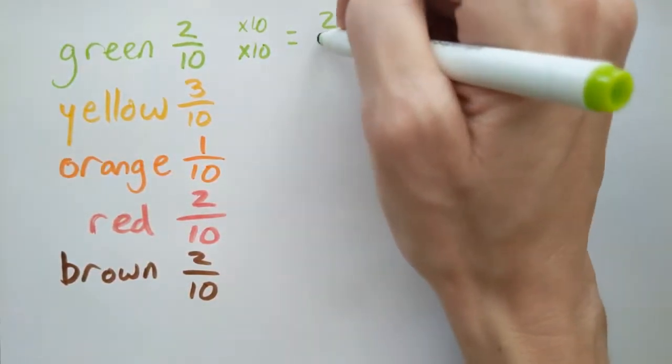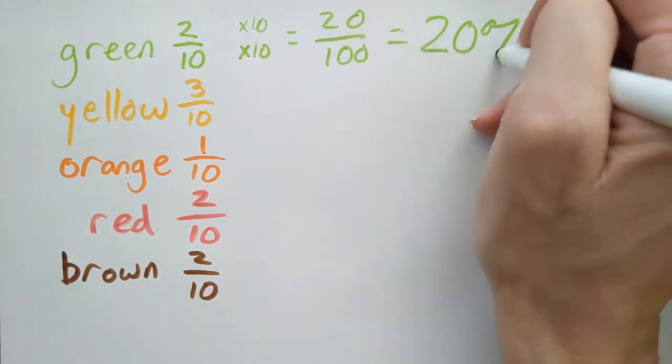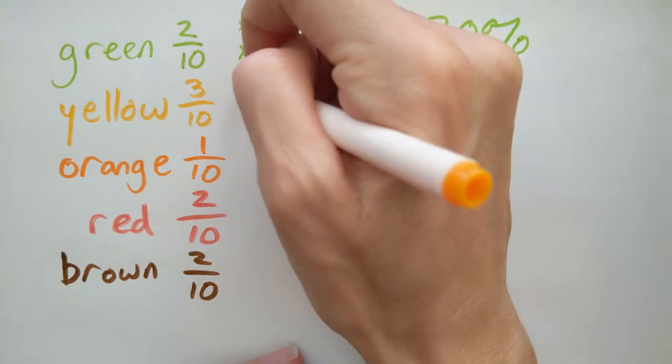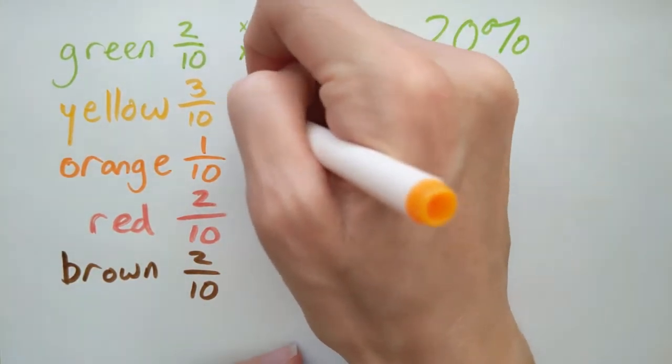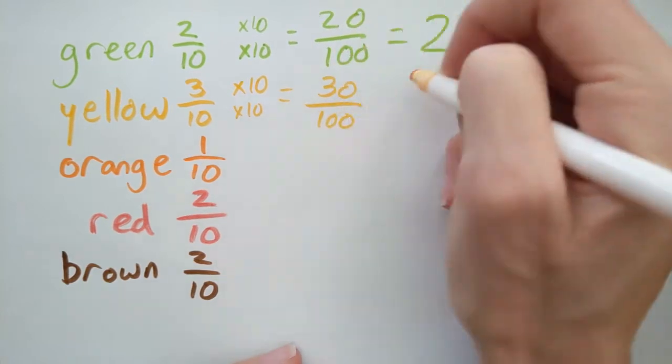Then we can easily convert tenths into percentages. A percentage is just parts out of 100. So if we want to convert 10 to 100, we can just multiply by 10. For example, 3 tenths is the same as 30 one-hundredths — we just multiply the top and the bottom by 10.